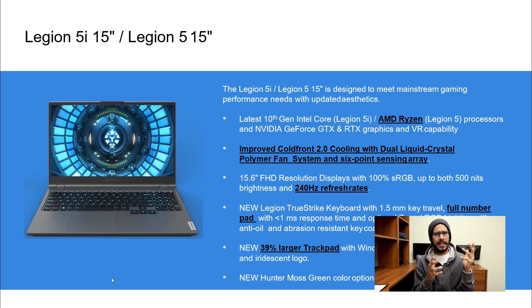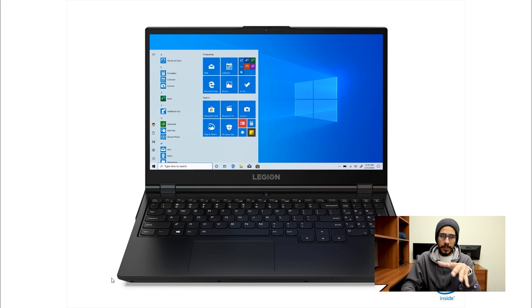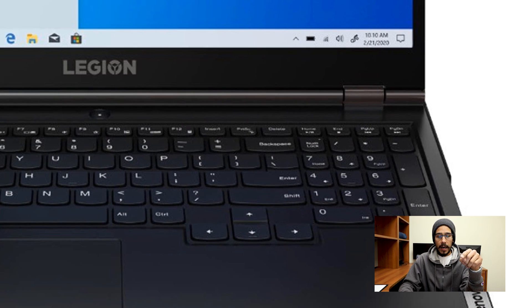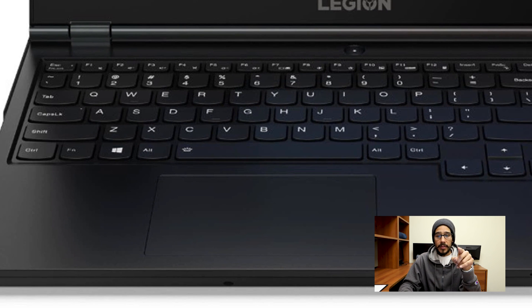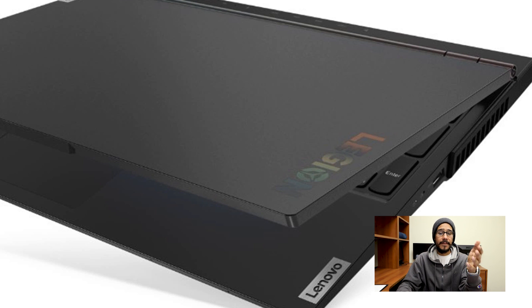Now let's talk about the Legion 5i and the Legion 5. The 5i is the model with the Intel processor, and the 5 is the one housing the AMD processor. They share the same cooling system, refresh rate up to 240, full keyboard layout with number pad, 39% larger trackpad, and vertical venting. The only differences are the processor and the fact that on the AMD model you can only go up to a certain refresh rate. The webcam has been relocated to the top with a notch on the display.